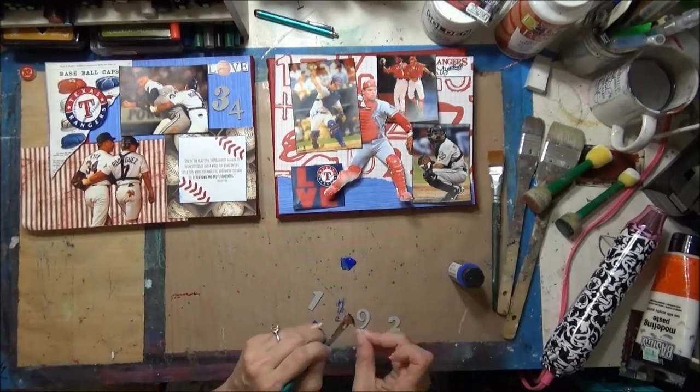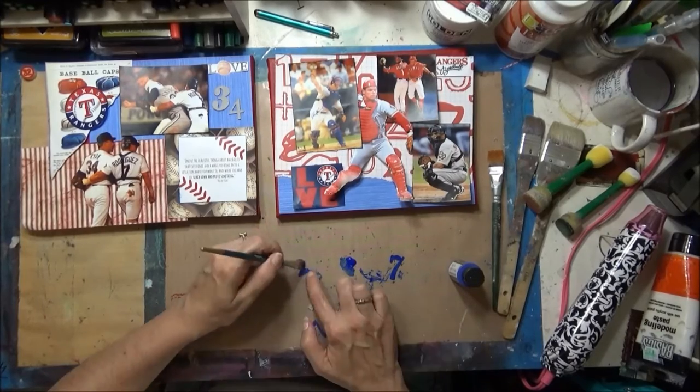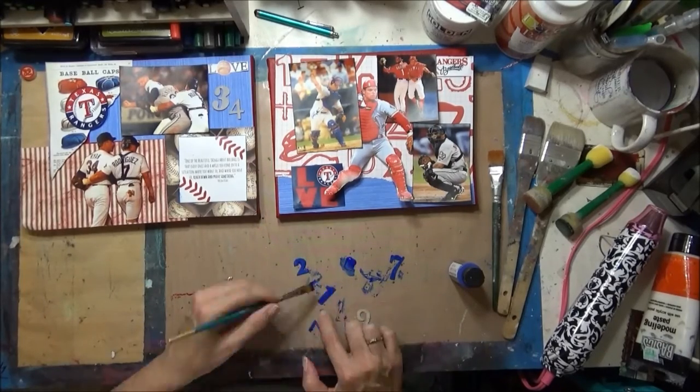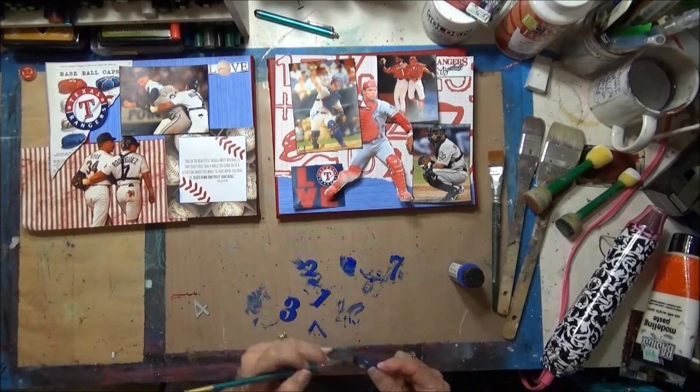Now this is my layout — I'm painting numbers using blue, and then I later realized I wanted to paint a couple of them red for Nolan Ryan's number 34.